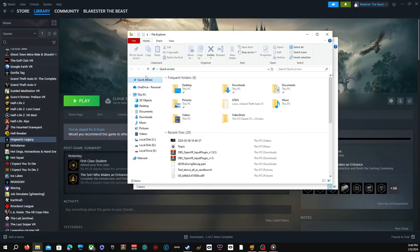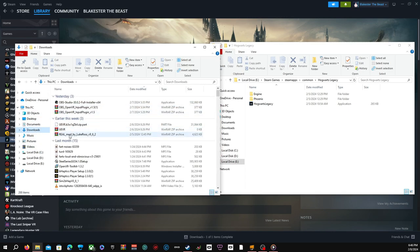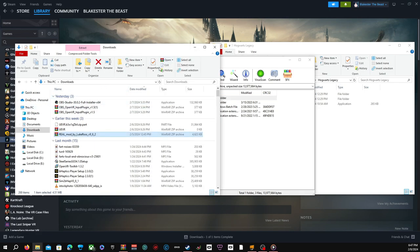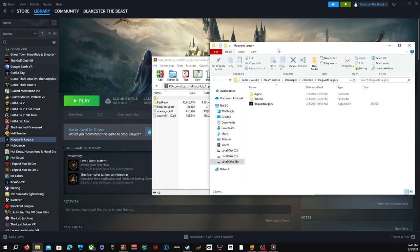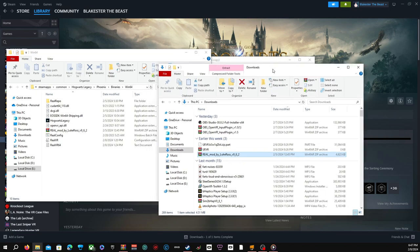Now let's bring up my other folder. Let's go to Downloads, go to Real Mod by Luke Ross. Now come over here, go to Phoenix, go to this one — Win64. And right here's what you got. What you do is basically just drag this Real Mod by Luke Ross and paste it in your directory folder.